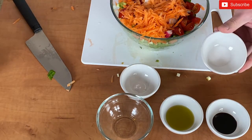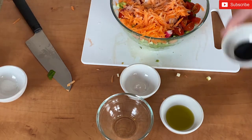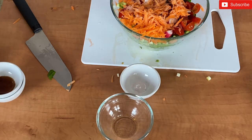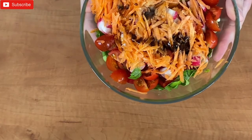Overall we will add salt, balsamic vinegar, and olive oil. We will mix well and we can enjoy.